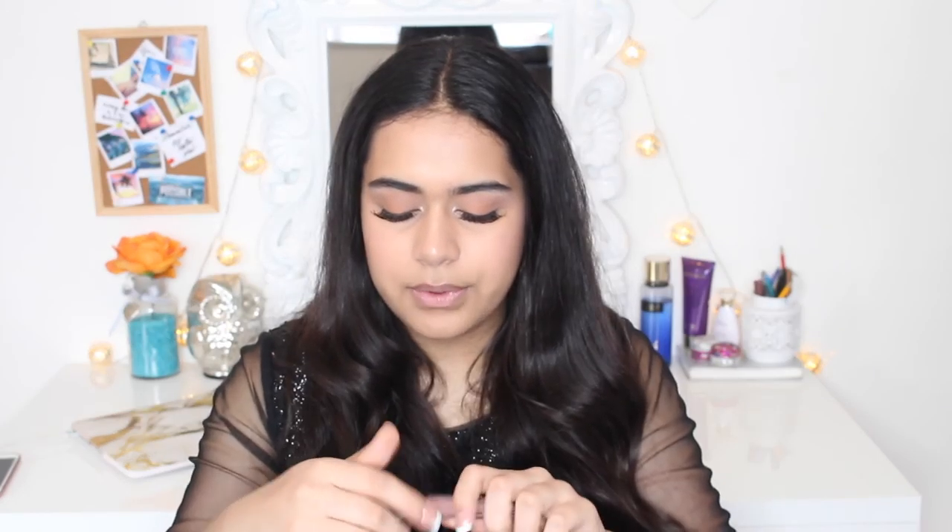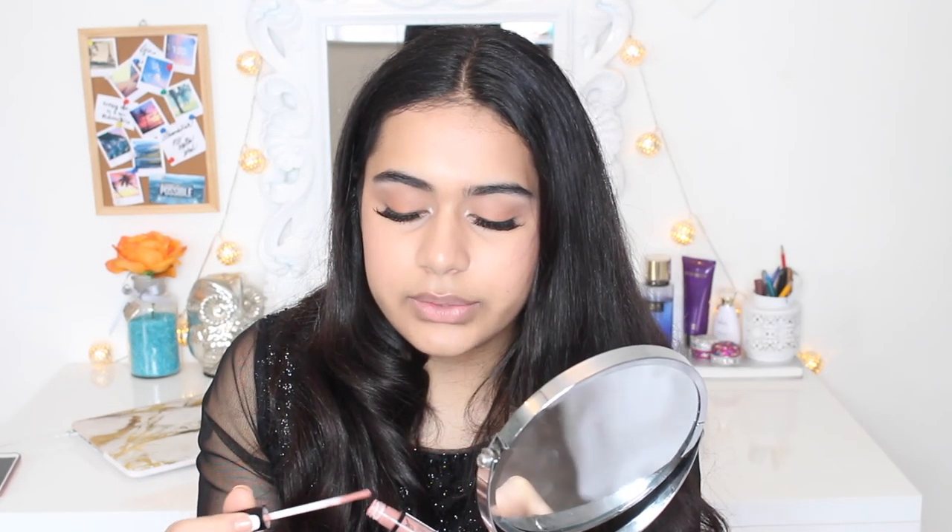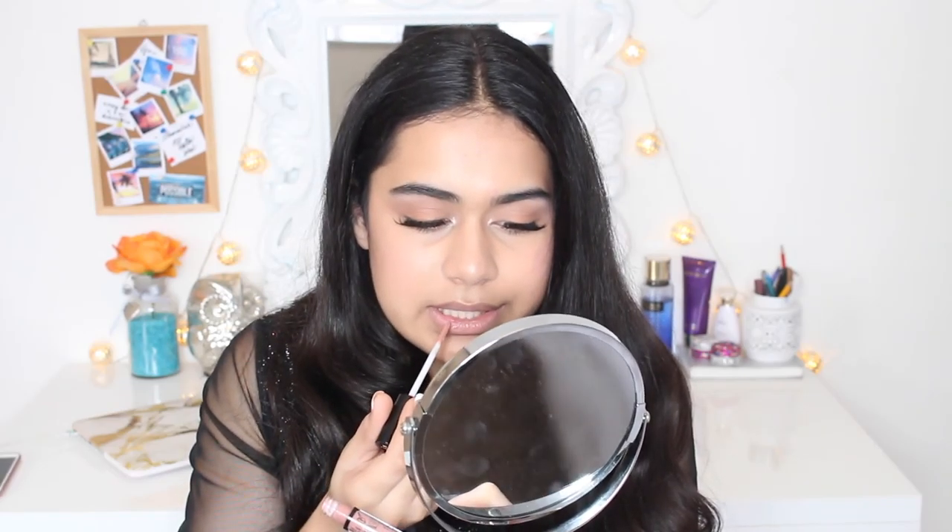Now I'm just going to do my lips and then we're basically done. I want the focus of this makeup look to be on the eyelashes since everything else is quite neutral. I'm using NYX Lingerie Liquid Lipstick in the shade Push Up — I already moisturised my lips with my EOS. I really love this liquid lipstick because it doesn't dry out my lips and it's actually really comfortable. I completely forgot to do my eyebrows, but anyway, this is the finished look — I hope you enjoyed it. Don't forget to subscribe, check my vlog channel, and watch my last video. Thanks so much for watching — I love you guys!